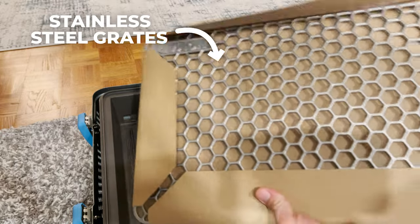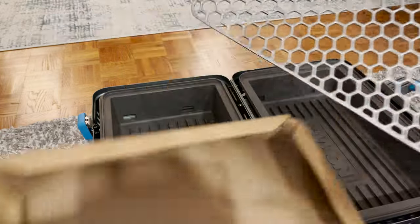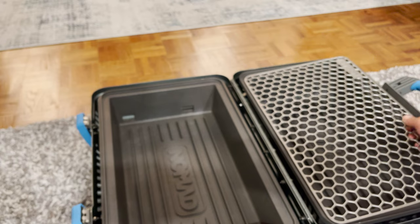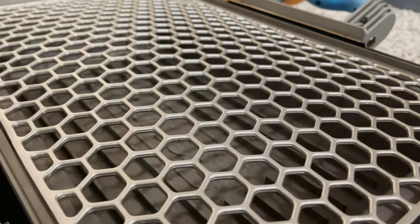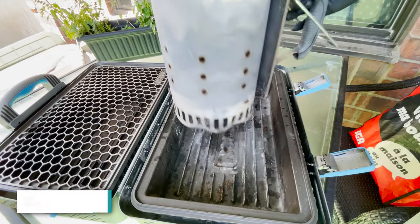You can see that hexagonal pattern. It goes right there, clamps on nice and easily. Those magnets will come in quite handy. Really, this setup is going to be pretty simple.